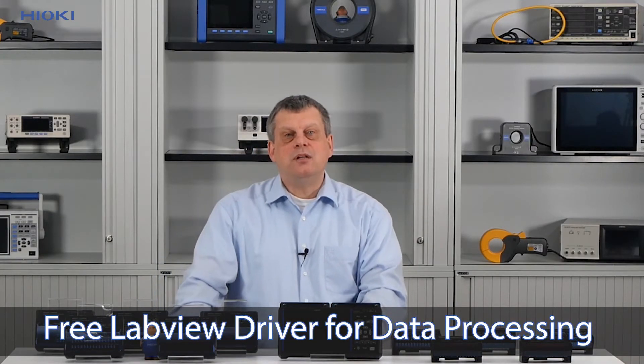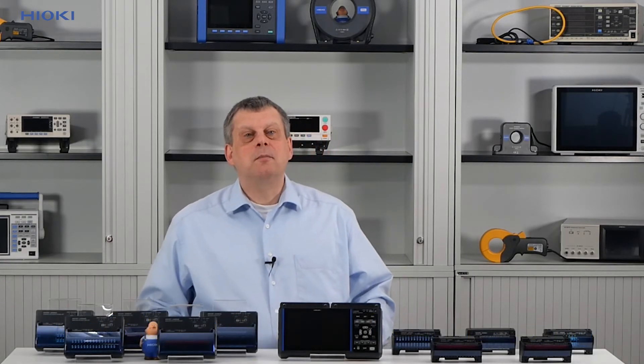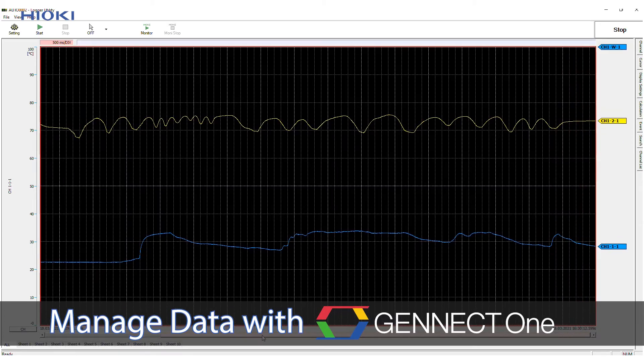Regarding data transfer, a free LabVIEW driver is available for further data processing using a Windows-based PC. But with Hioki's own free software, Gennect One, the data can also be recorded, viewed and further processed on Windows-driven devices.